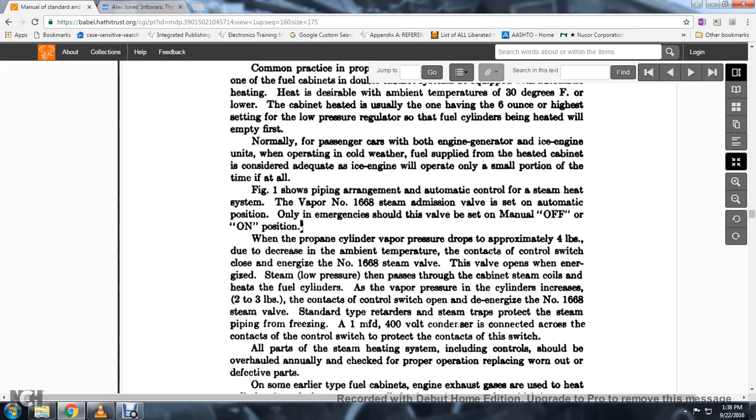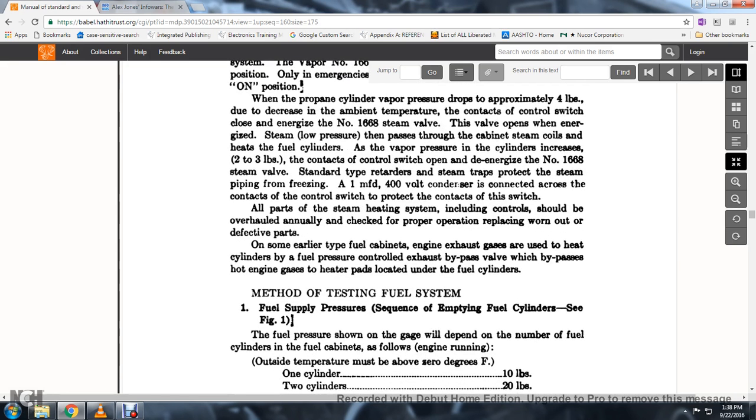The steam valve opens and energizes the steam low-pressure coils in the cabinet, heating the fuel cylinder. As the active vapor pressure of the cylinder increases, the contact control switch opens and de-energizes the No. 1668 steam valve. A standard-type retarded steam trap protects the steam piping from freezing. A 1 MFD 400-volt condenser is connected across the contact control switch to protect it. All parts of the steam heating system, including the controls, should be overhauled and checked annually for proper operation.